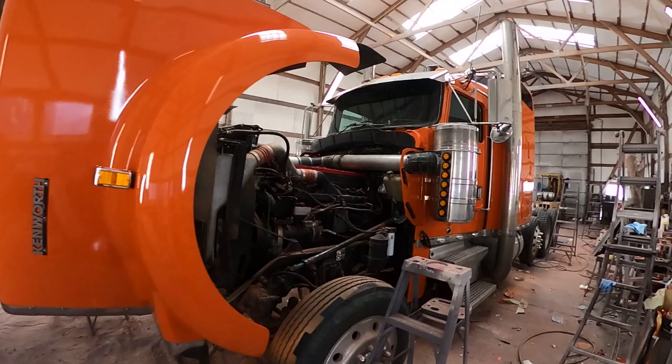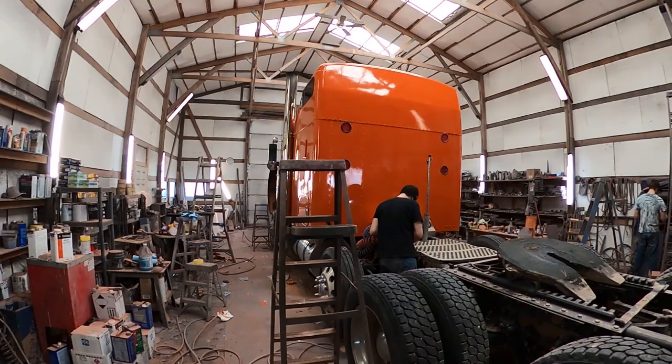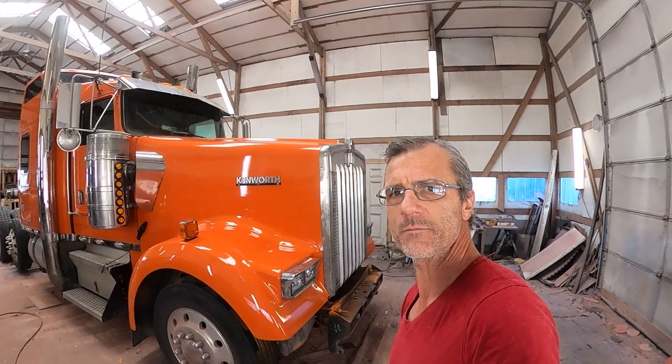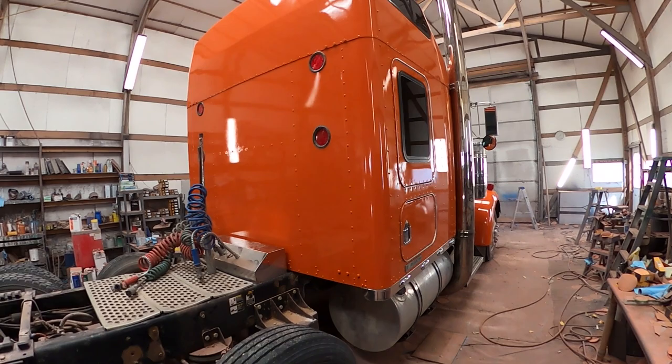Alright, so we got most of the stuff back on it — making our way around it, some of the final things on it. Matching up some of the bolts that didn't make it through the process. Going through some of the last stuff here. Alright, so the boys are done and out of here — turned them loose a couple minutes ago. This guy's done, ready to leave. It will be leaving here in a few hours. Let's have a look.